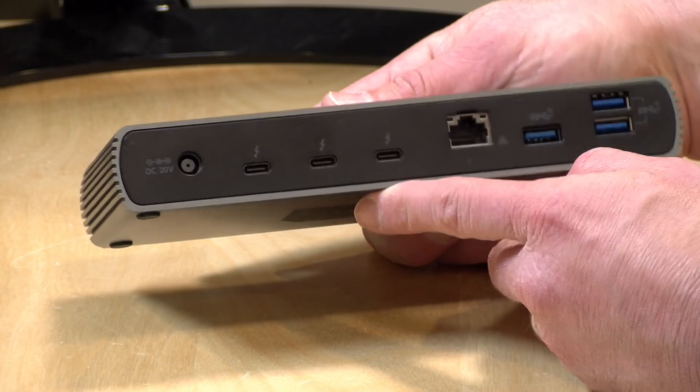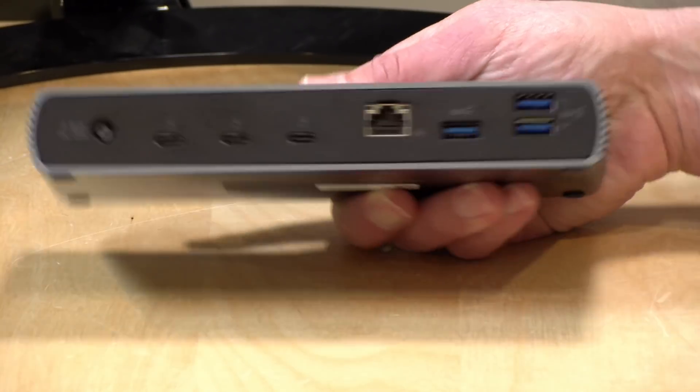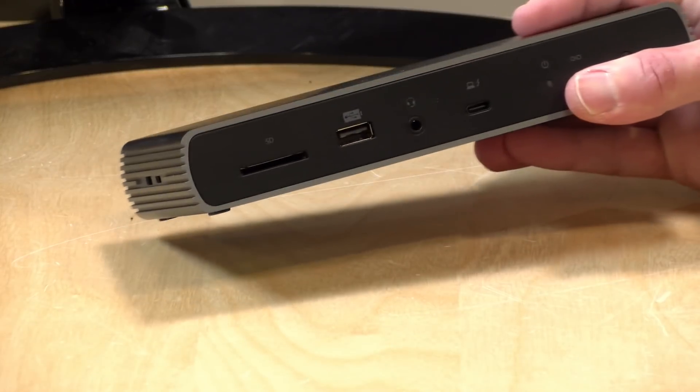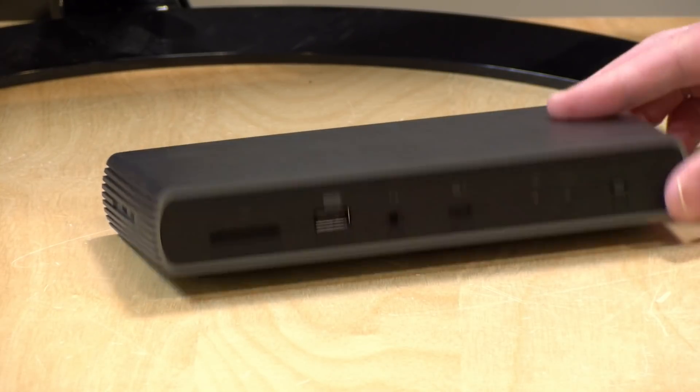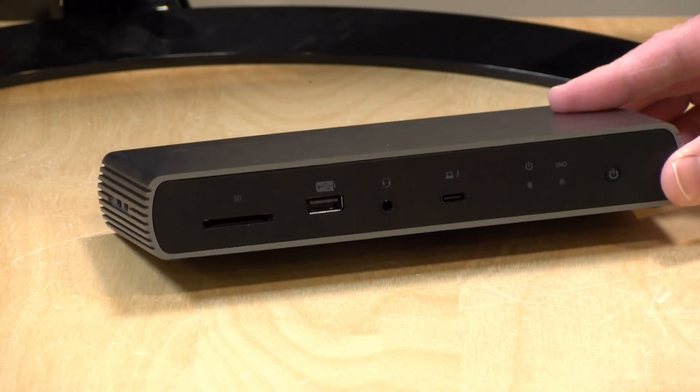Today we're going to take a look at a docking station version of this concept from Kensington. This is their 5700T, and in addition to getting that Thunderbolt hub functionality, you get a bunch of other ports and a card reader. We'll take a look at how it performs and what you can do with a device like this.